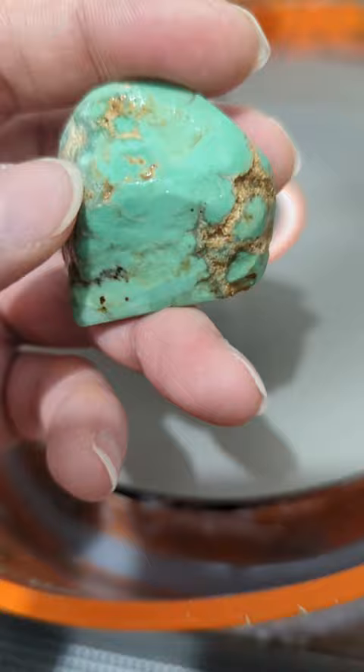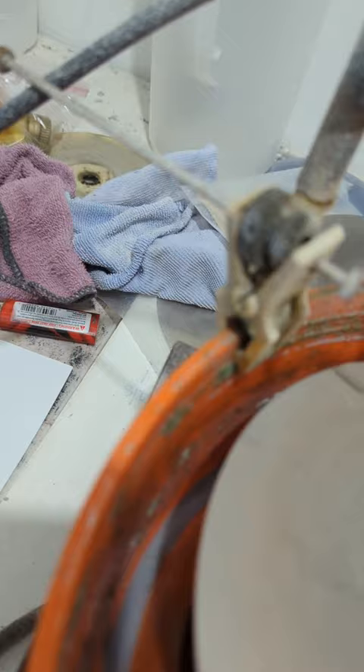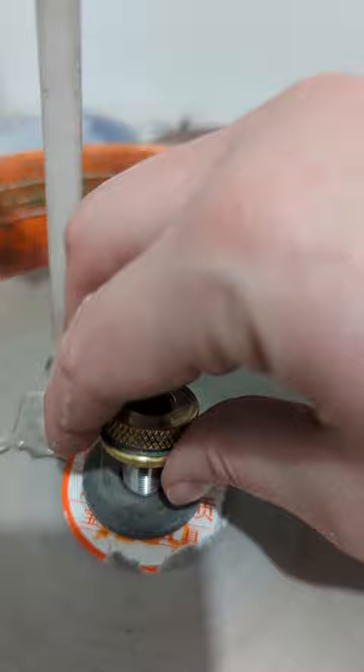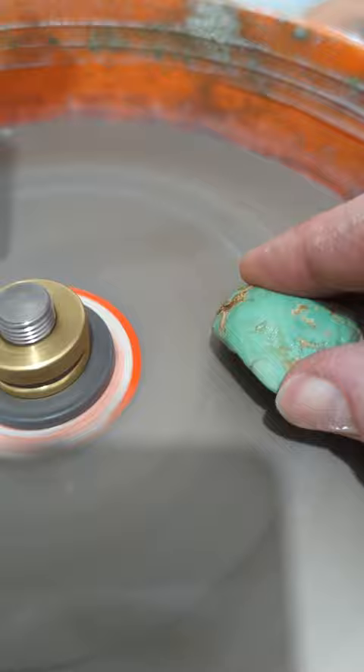I got impatient, so off with the 2,000 — I'm gonna put the 1,200 on, and hopefully this eats it up a little bit faster because I just want to get my shaping done so I can really focus on getting a nice bright polish. Very easy — just switch out the blades, give it a good crank, tighten it, turn it on, get that water going. Oh yeah, and see that milky color coming off? That's the material being ground away — it's a good sign.